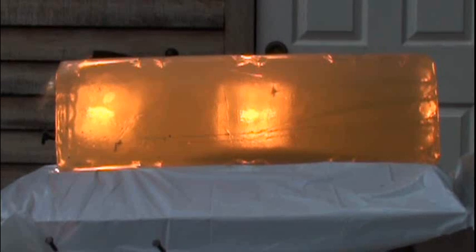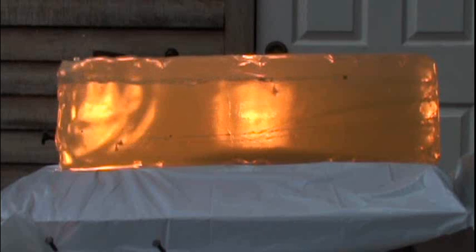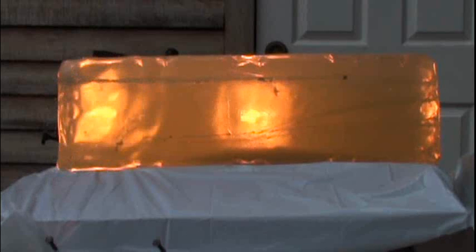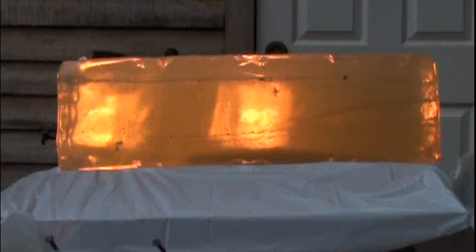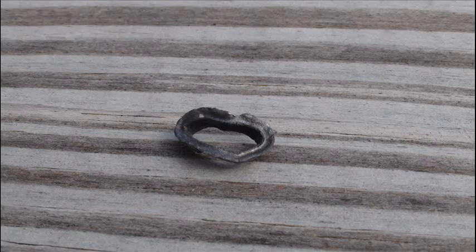This pellet hit the gel hard at 895 feet per second and seemed to have expanded immediately on impact, but upon closer inspection of the cavity pattern, you can see that the initial bubble is formed mainly because of the pellet's flat face. This bubble then disappears and then a new one starts, this one due to the pellet's expansion.